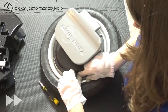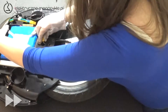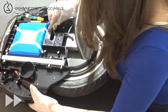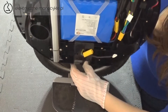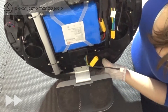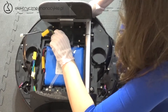Przekręcamy nakrętkę wentyla i wsuwamy koło z powrotem do obudowy. Po przełożeniu w pierwszej kolejności kabli ustawiamy urządzenie pionowo, aby obudowa wsunęła się sama na swoje miejsce. Kładziemy urządzenie i w razie konieczności poprawiamy ułożenie kabli, po czym wpinamy je z powrotem.